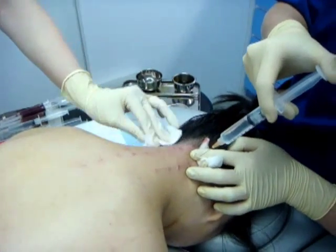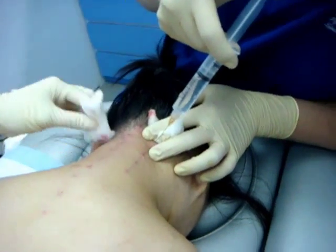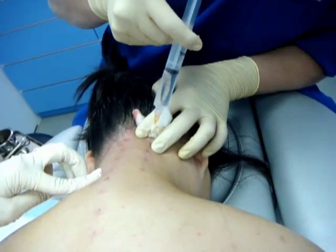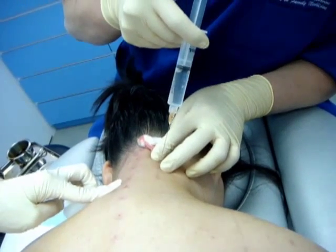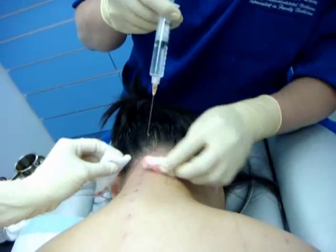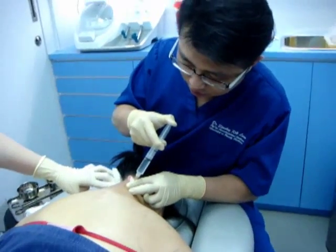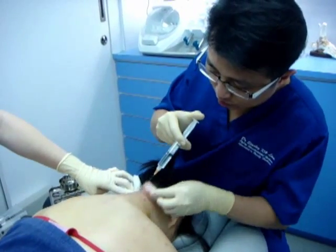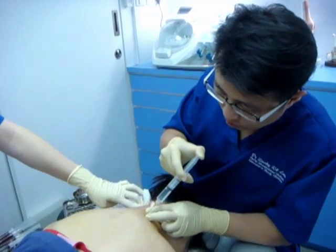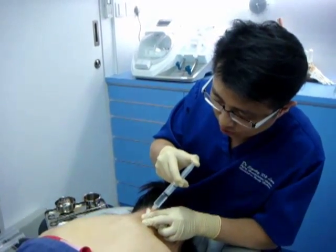With chronic poor posture — for example, using the computer for a long time with the head protruding forward — it is very easy to create problems in the stretch, putting a lot of stress over the back and the neck, especially the posterior, the back of the neck, causing those ligaments to become very loose. The medical term is lax, and with this laxity the patient easily gets the cervical spine out of alignment.